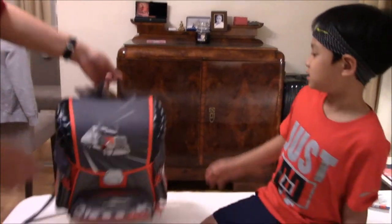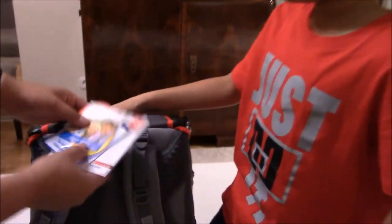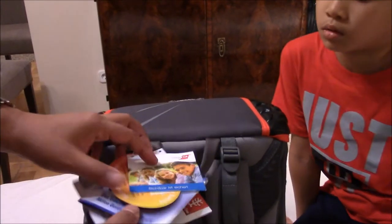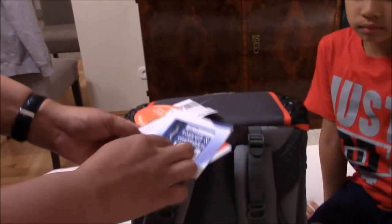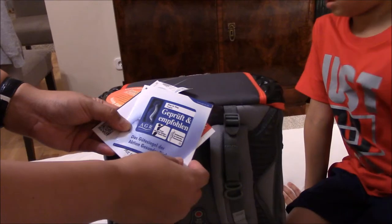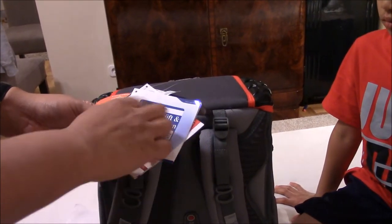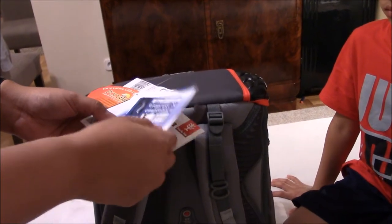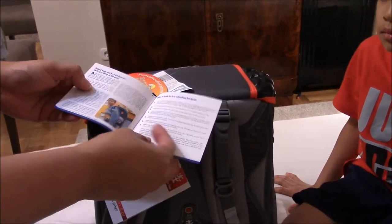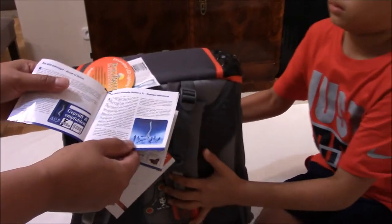Come and see — one of the reasons why I bought it. These are some certificates that came with the backpack and it says it's AGR certified. I think that's a German institute that certifies if things are good or bad for your spinal cord, your back. So assumingly this is good for your back — it's not too heavy. Okay, try it on!